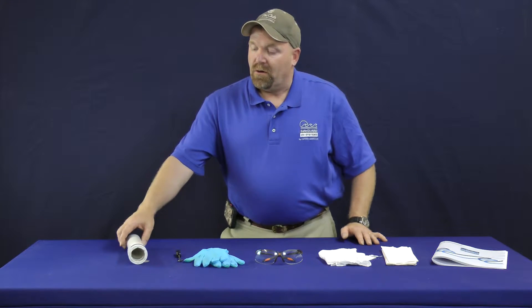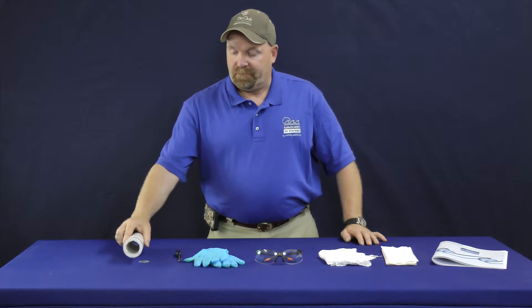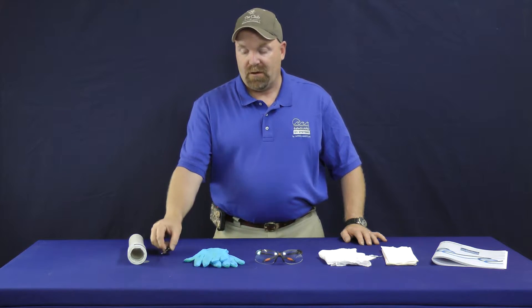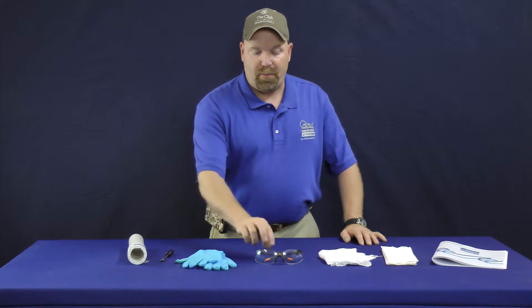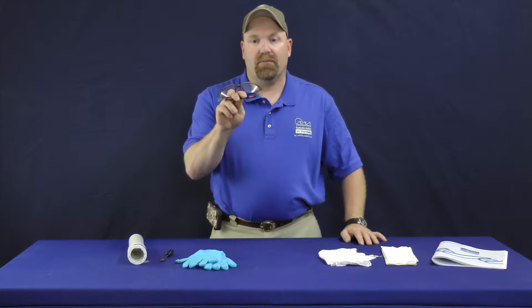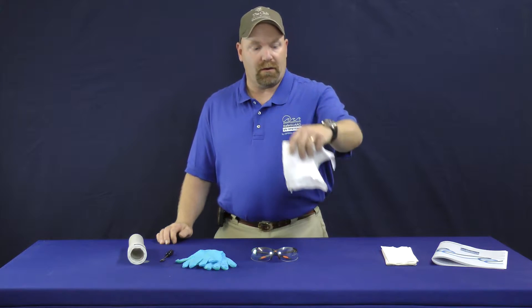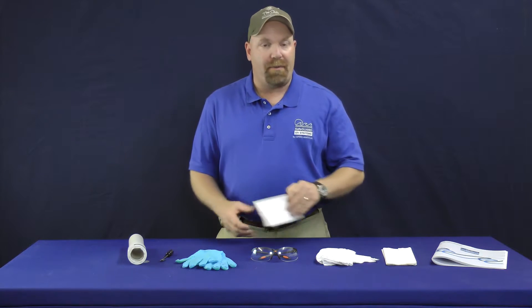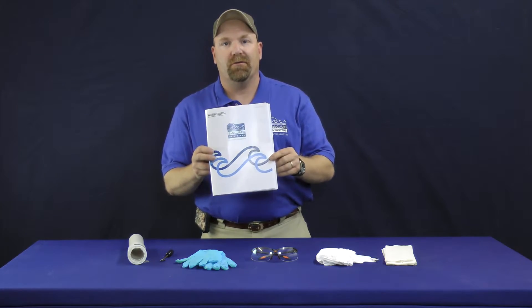The first thing we're going to need to do today is go over our tools. First thing you need is a coarse sleeve retainer nut tool, a small pick, a pair of cotton gloves or latex — I prefer latex — a pair of UV safety protective glasses, a clean white cloth, a paper towel. And at any time, you can refer back to your instruction manual.